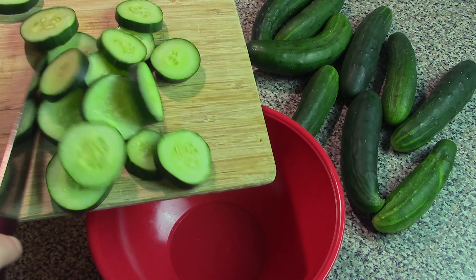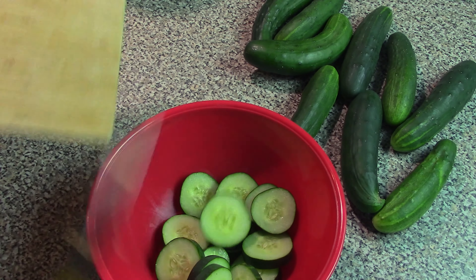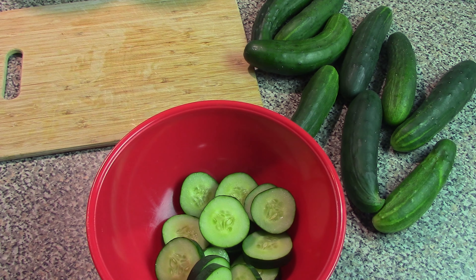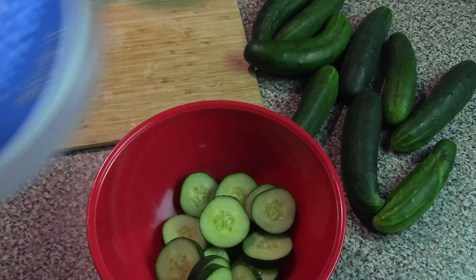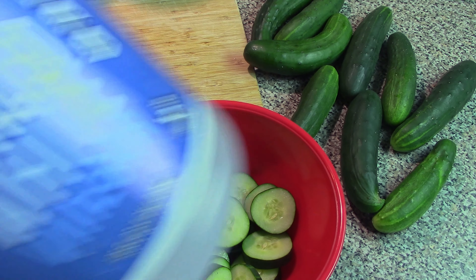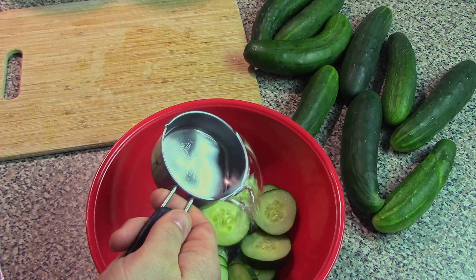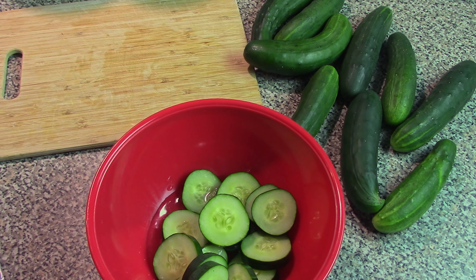But they all obviously are going to be using cucumber slices. We're also going to be adding in some distilled white vinegar — you can use whatever vinegar you want, but distilled white vinegar is highly recommended. We're going to be adding in one half cup of distilled white vinegar, as it works the best.